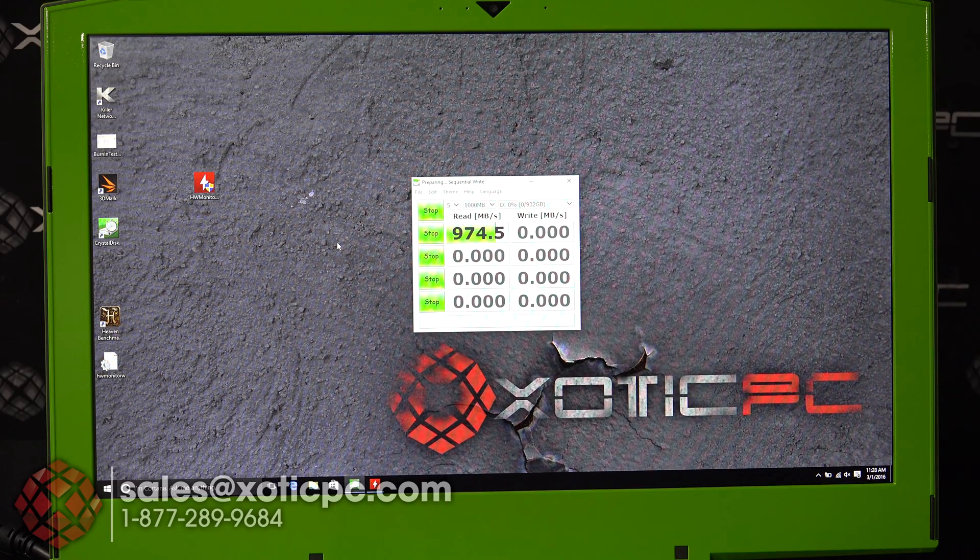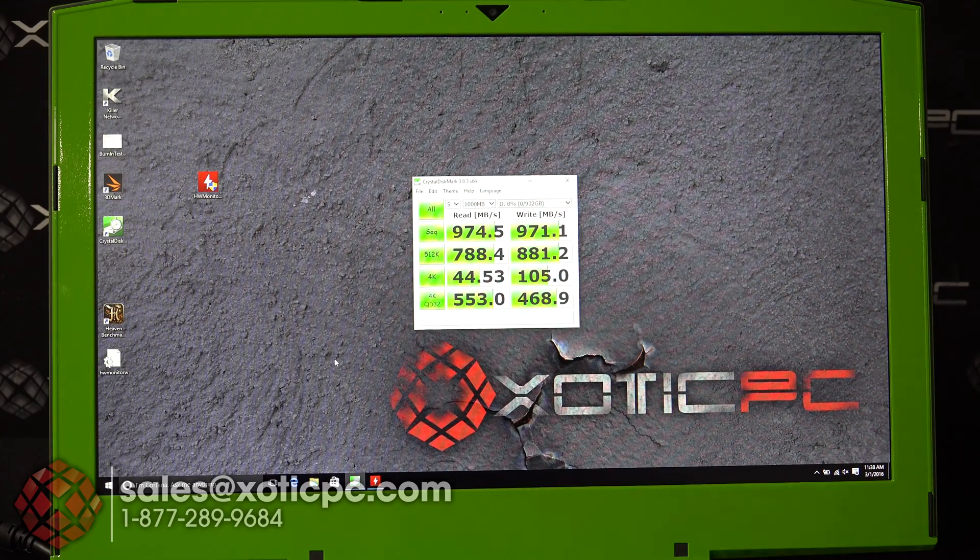CrystalDiskMark is finished. For the read and write speeds on this model: sequential read was 974.5 MB/s and write was 971.1 MB/s. For the 512K test, we got 784.4 MB/s read and 881 MB/s write. For the 4K test, 44.53 MB/s read and 105 MB/s write. The 4K QD32 test gave us 533 MB/s read and 468.9 MB/s write.